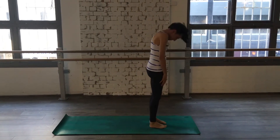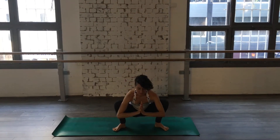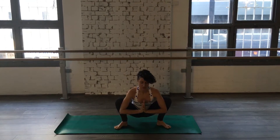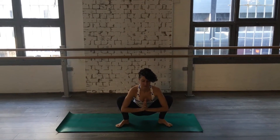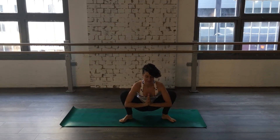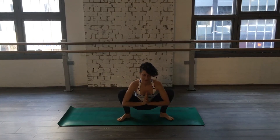Roll. Coming down into a squat. Breathing. One. Two. Three. Four. Five.